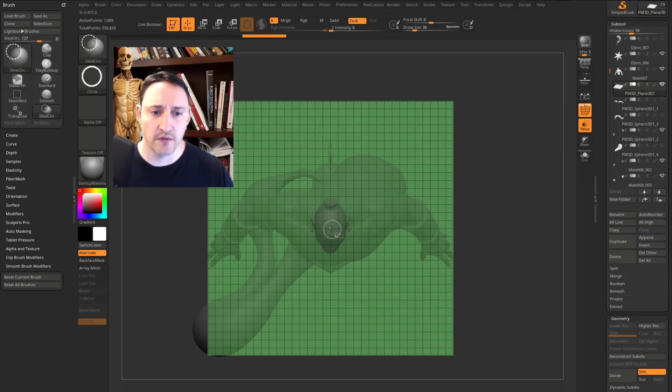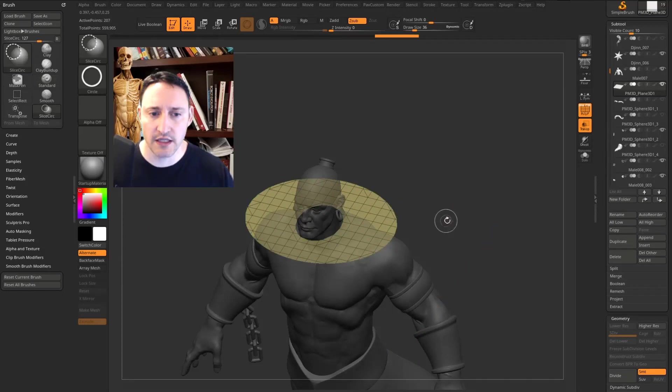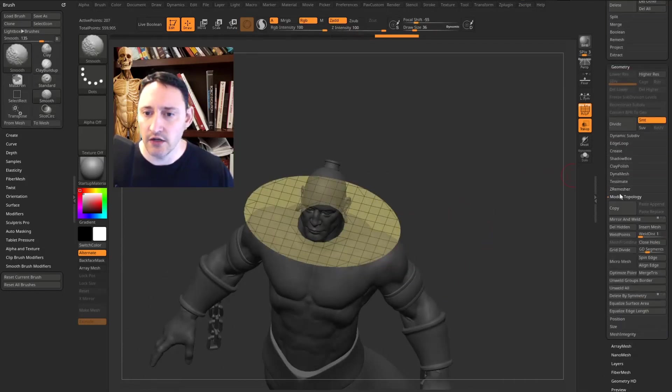Hold down Ctrl+Shift and select Slice Circle. In the stroke menu, you'll see Center is turned on, so click right in the middle of his head and slice where his neck hole will be, then do it again to give him cloth toward the front and back. Now you can see three polygroups. I want just the yellow pattern, so hold Ctrl+Shift and click to isolate that geometry.